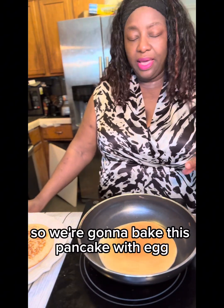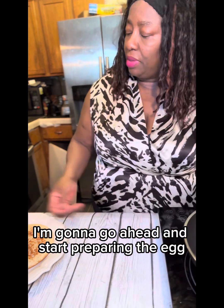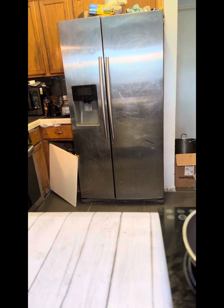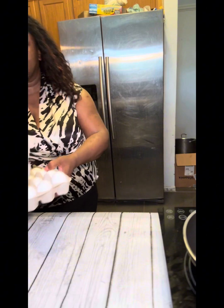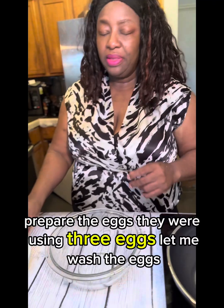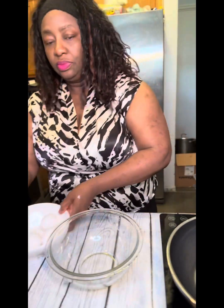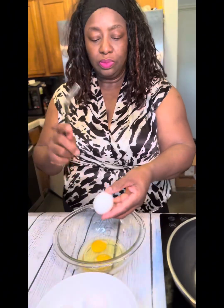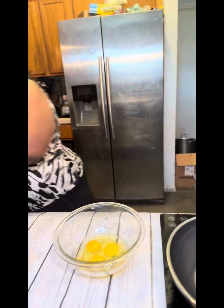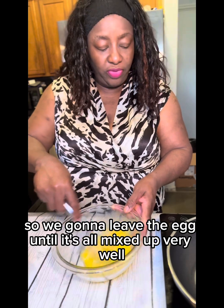We're going to have this pancake with egg. While the pancake is cooking, I'm going to go ahead and start preparing the egg. We're using three eggs — let me wash the eggs. We're going to beat the egg until it's all mixed up very well.